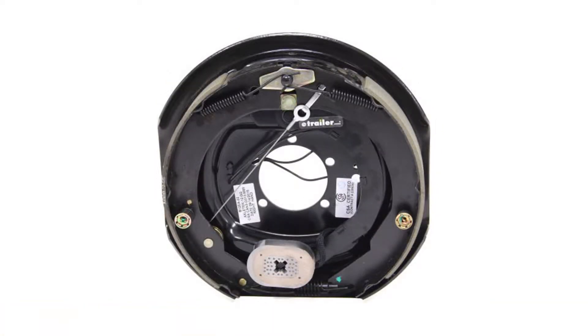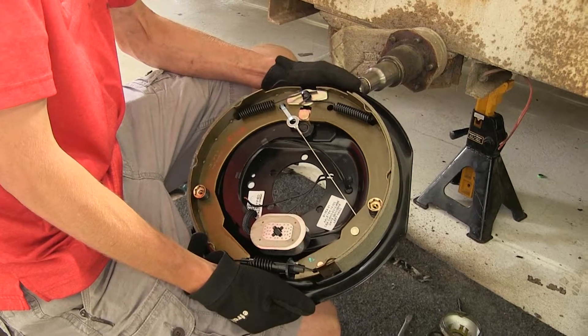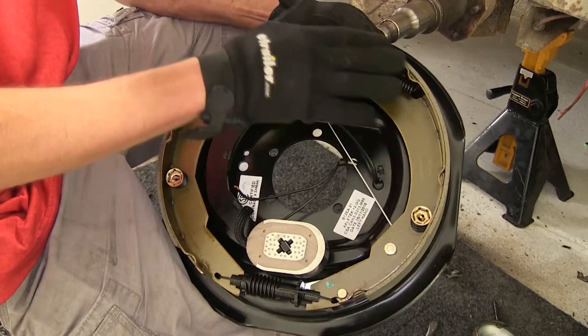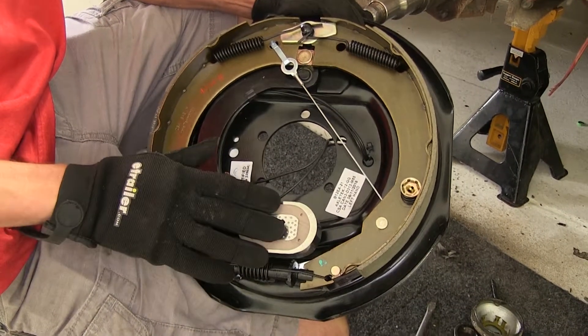It's also available as an assembly for the right side, part number AKEBRK-7R-SA. Here's a look at our new brake assembly. As you can see, it's an entire new assembly: new backing plate, new shoes, all new springs, a new self-adjuster, and a brand new magnet.